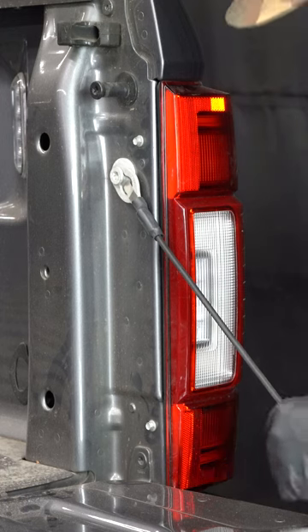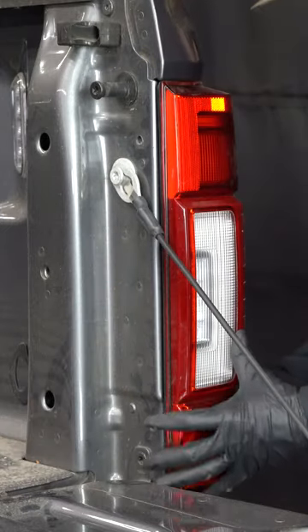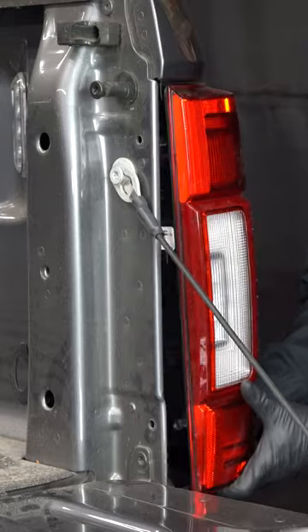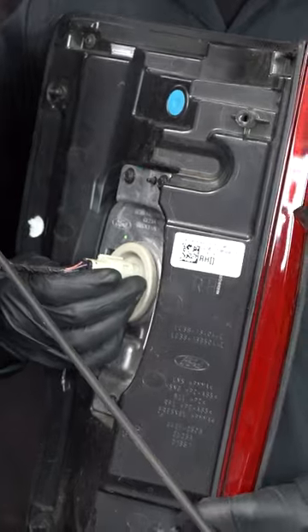After you open your tailgate, remove two 8mm bolts securing the tail light. Next you're going to unseat the tail light, starting with the bottom and then the top. You're going to unplug the harness by pressing down on the tab.